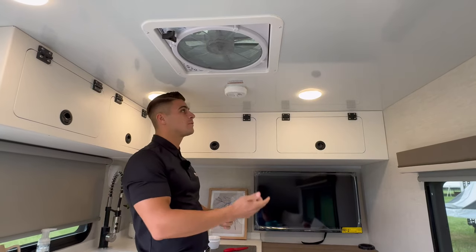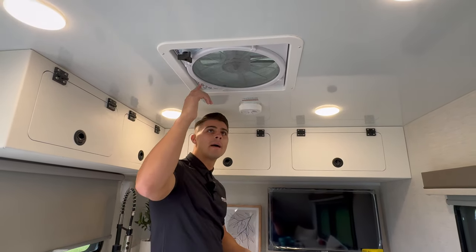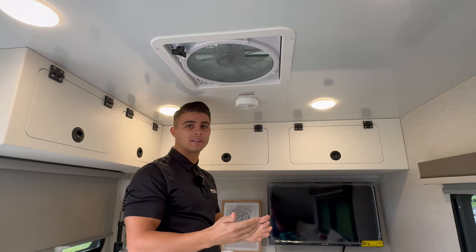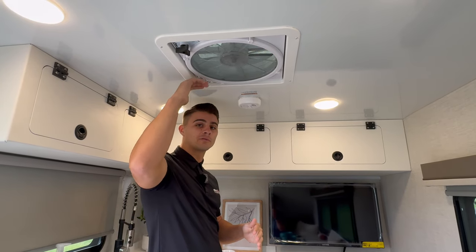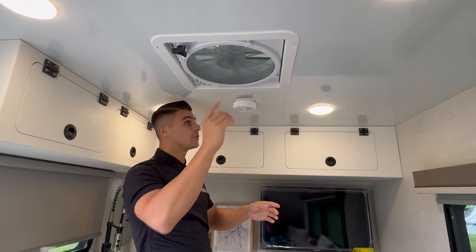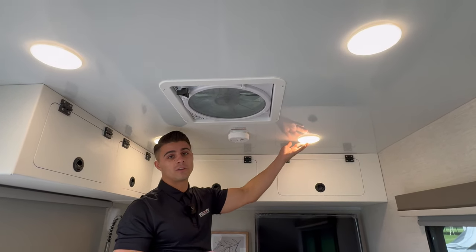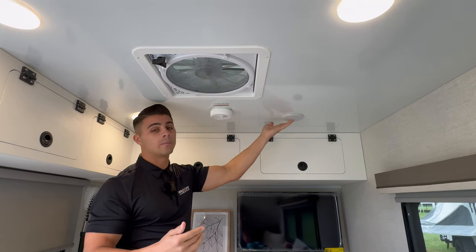We also have your smoke detector up here to keep you safe. We have the MaxAir Deluxe fan, so if you have to bring your camping inside during rain, you're still able to use the fan with the cover over the top and get good airflow through the coach. You'll notice the four LED lights on the ceiling, which can be controlled all at once by a switch or individually controlled with the button on the middle of each light.